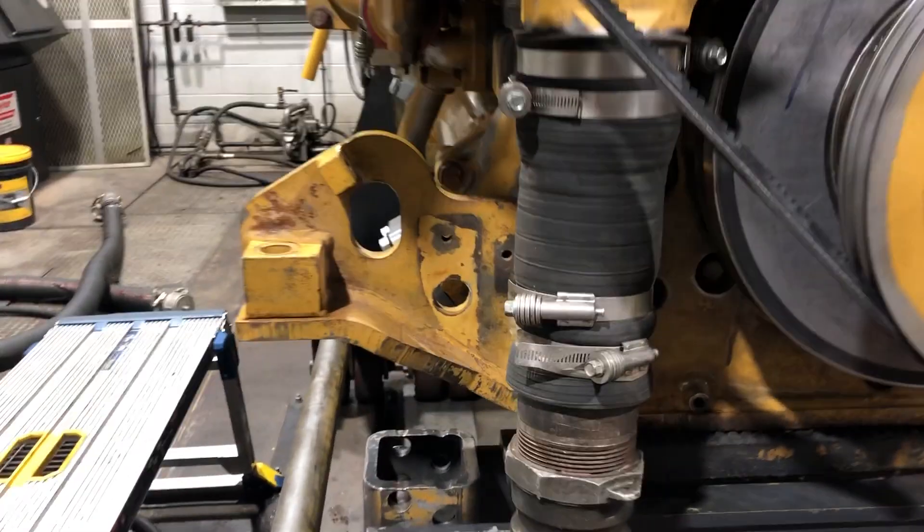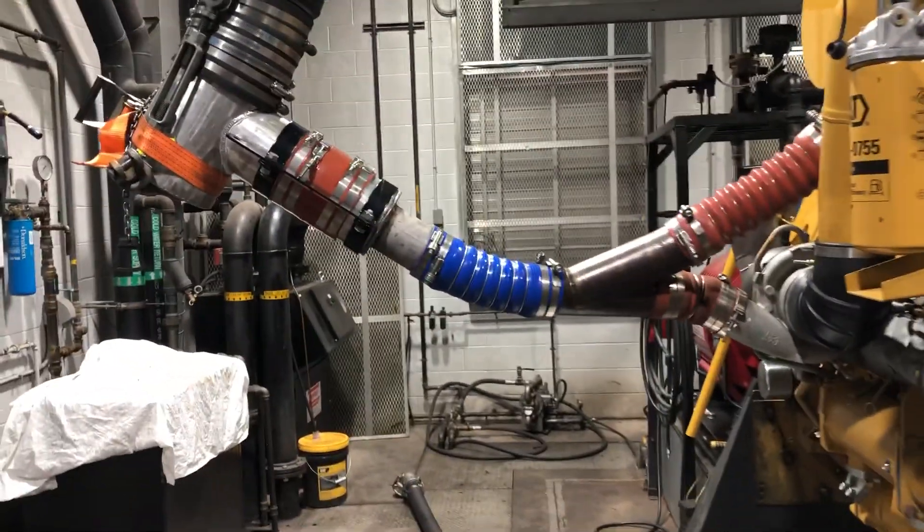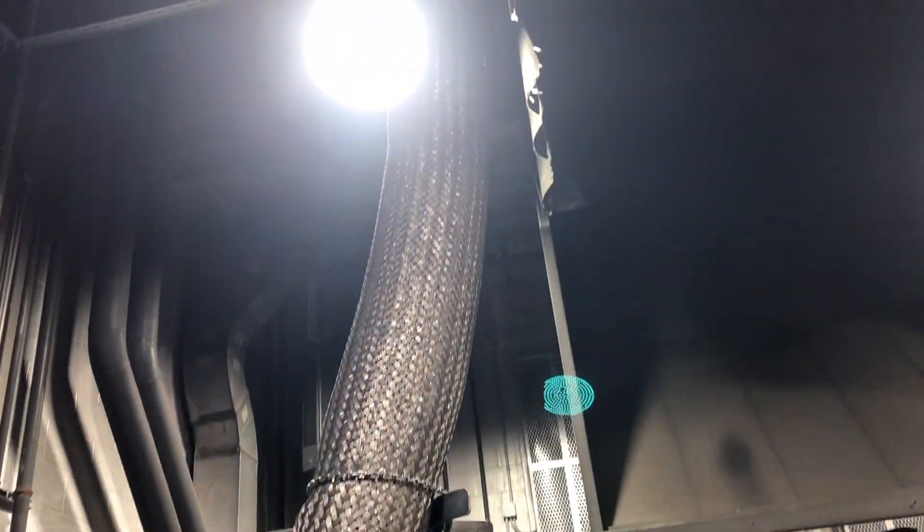They put this piece of hose on the water pump right here — that'll be connected. Here's the other air intake on the other side, coming from right there.